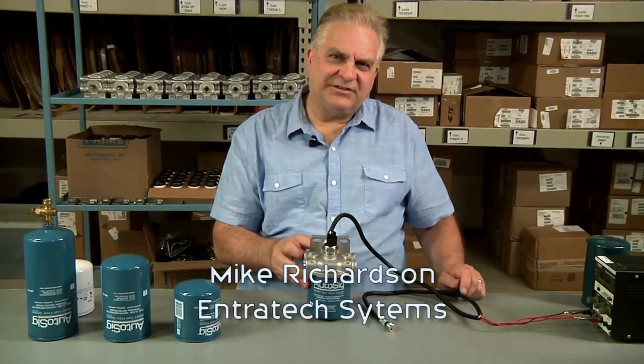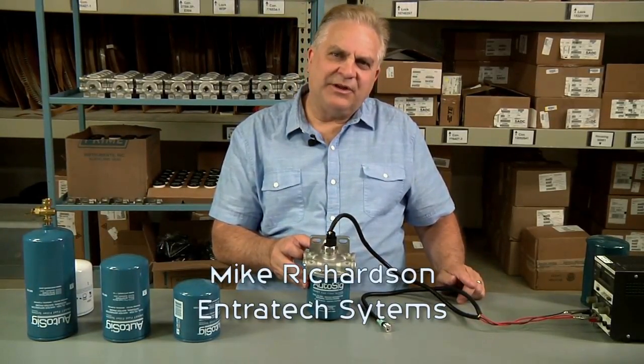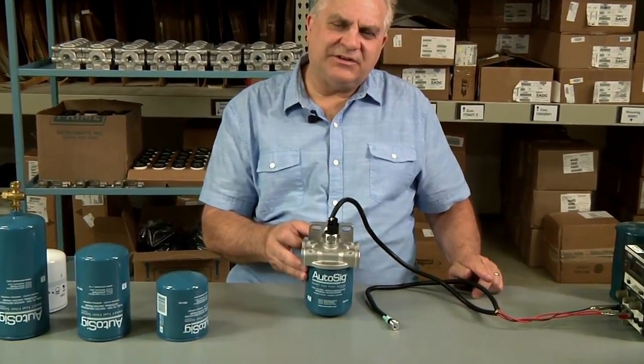Hi, this is Mike from Entrotech Systems. We're back at the plant now and unfortunately Dan wasn't able to make it.